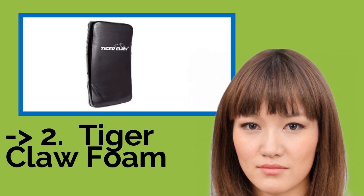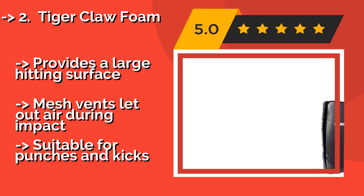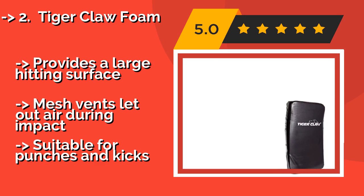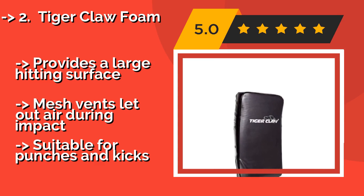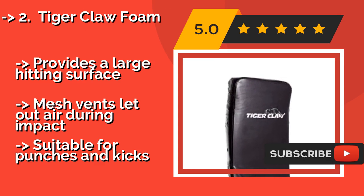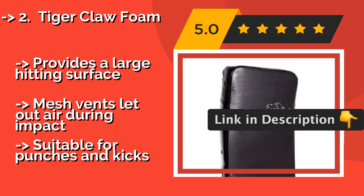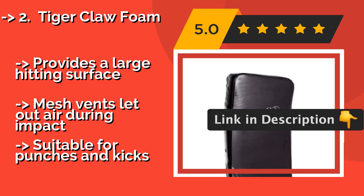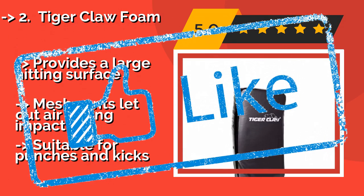The second-best product is the Tiger Claw Foam, approximately $52. It is good for beginners and light use — it's not designed for heavy hitters — but its balance of price and durability make it the perfect choice for younger people looking to practice at home. It's also lightweight for less trainer fatigue, provides a large hitting surface, and mesh vents let out air during impact. Suitable for punches and kicks.